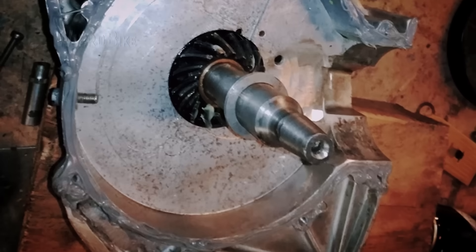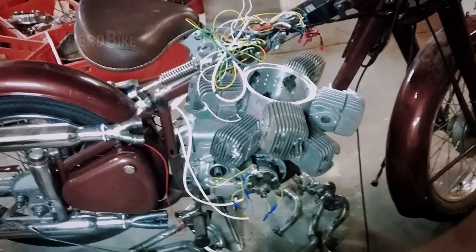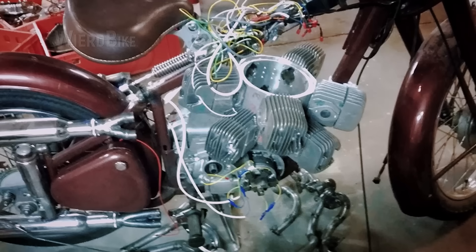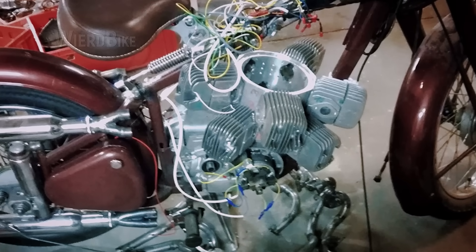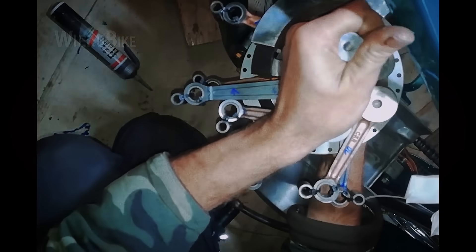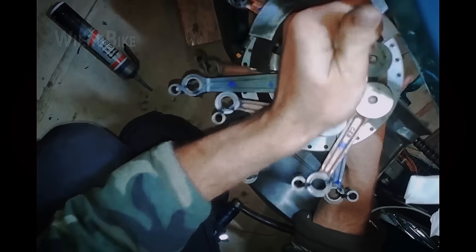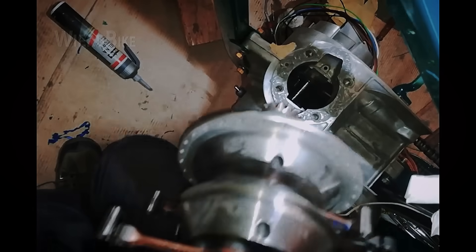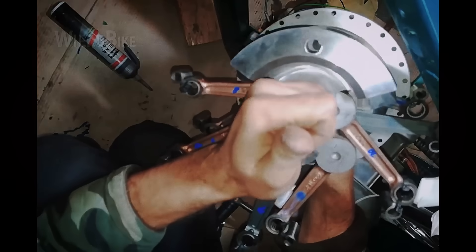When it comes to power transmission, at first glance it's not clear how the horizontal and vertical parts are connected in this motorcycle. The lower part of the engine is specially designed to match the stock opening of the original cylinder. Then a bevel gear located at the end of the radial engine's crankshaft meshes with a bevel gear installed on the horizontal shaft in place of the original crankshaft.